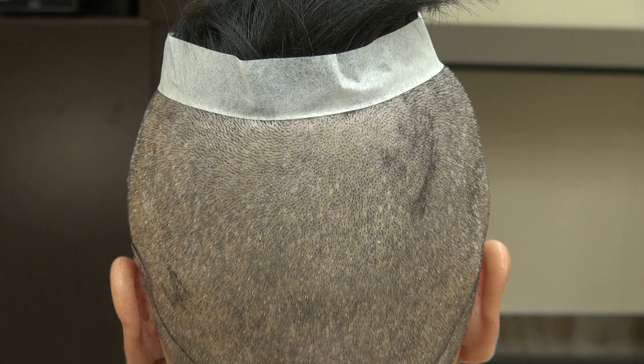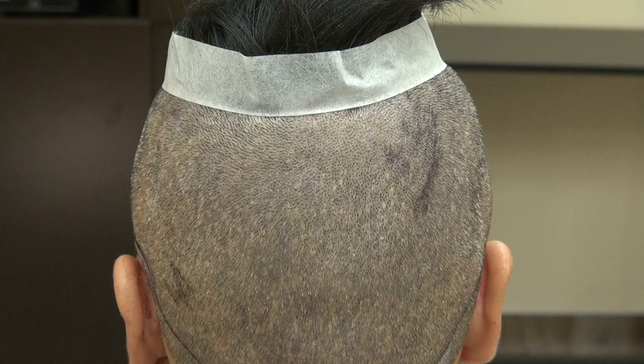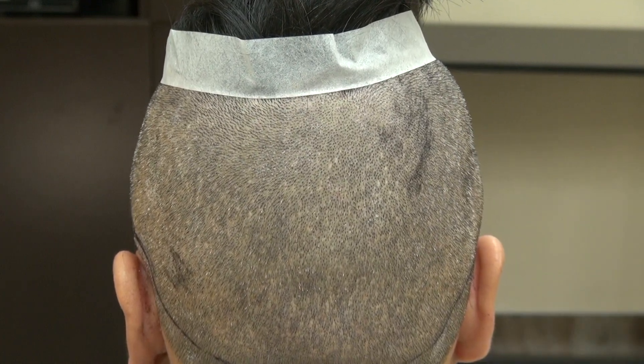The FUE scar is hard to see, and this client wears his hair really short. When we shave the hair with a clipper, you can't really see much of the scar.